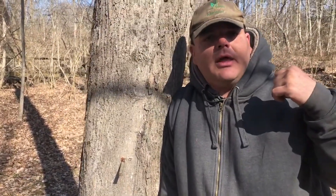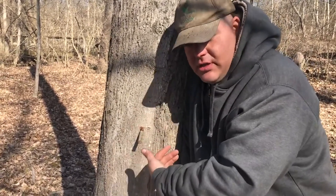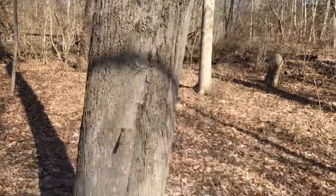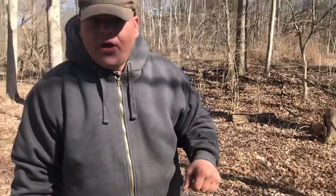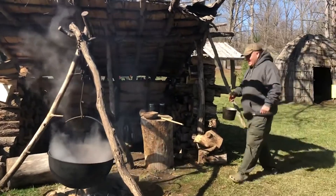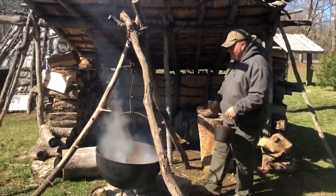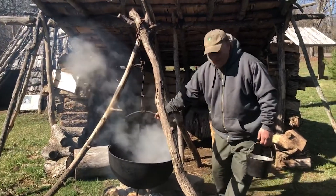I'll show you the progress after it heals and that sort of thing. Now we'll gather up our sap and head over to Kispoko town to start cooking it. Come on with me — tell them the adventure! Here we are in Kispoko town.